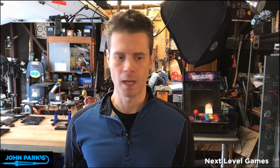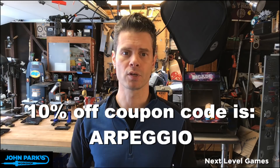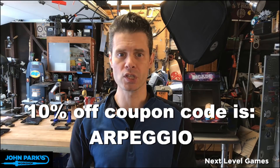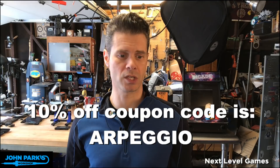The next thing I'd like to mention is we have a coupon code. If you want to go to the store and pick up some goods, get yourself 10% off. You can use the code 'Arpeggio' and that'll get you 10% off in the store today on all the goods you want. No subscriptions, software, or gift certificates, but on actual physical stuff, go for it.